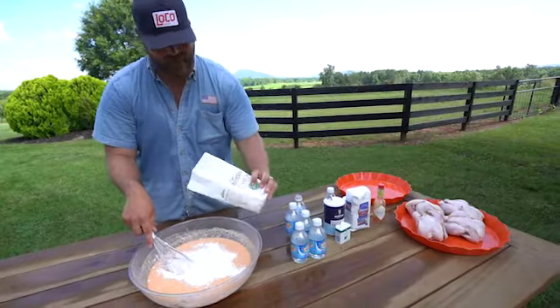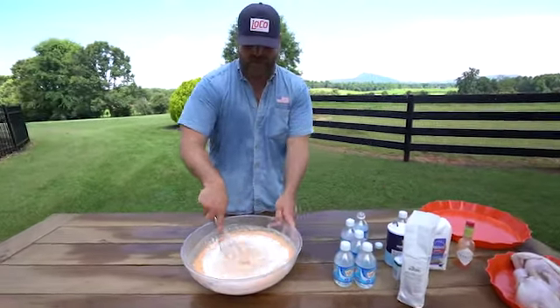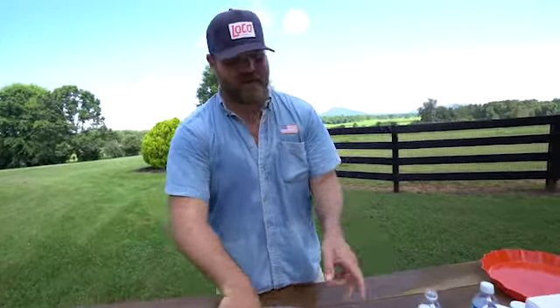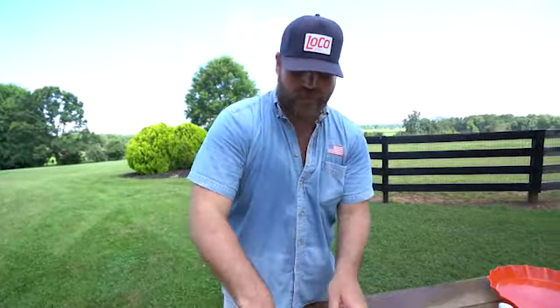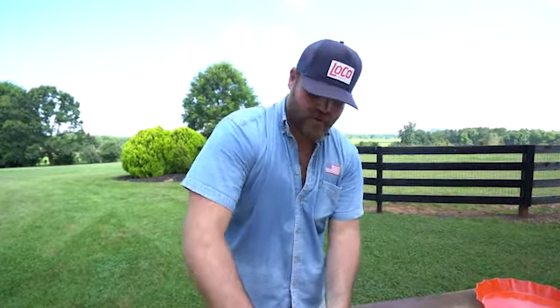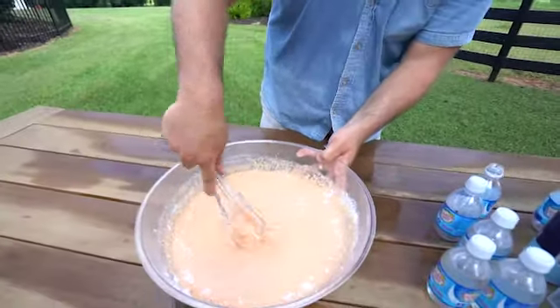I like really using self-rising flour for this because it has leavening agents in it. The leavening agents combined with club soda, which acts like a beer batter, really gives a nice lift to the crust. That's why this dunk method is so important — it makes the crust nice and airy and corn flaky, and it just really does a good job when you combine those elements together for chicken.